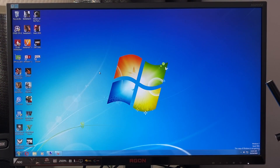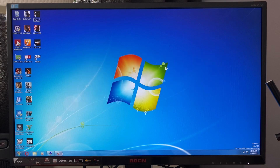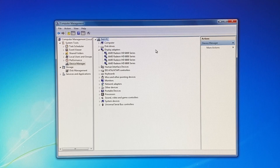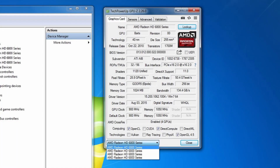Here we are in Windows. I found the best OS and driver setup to be Windows 7 64-bit with the 15.7.1 WHQL drivers. If we have a look into the device manager, we can see we have four HD6800 display adapters. And if we go into the Catalyst Control Center, we can see we have a Crossfire setup of four GPUs. And for a more detailed look to confirm the specifications, here's GPU-Z.